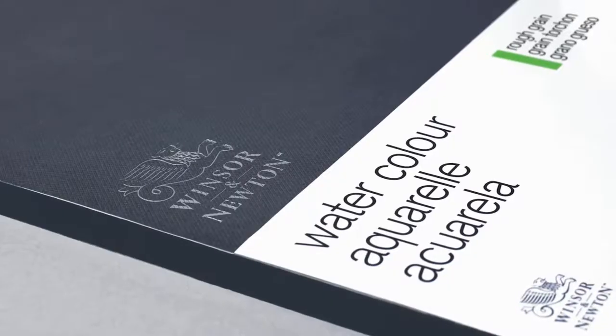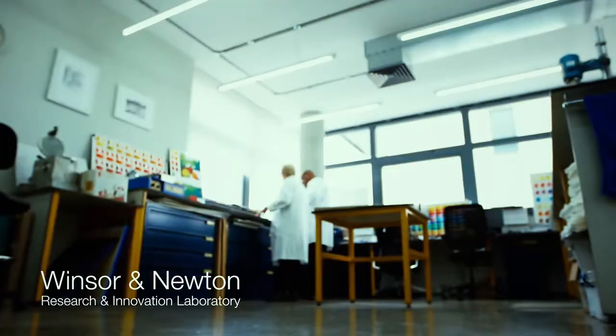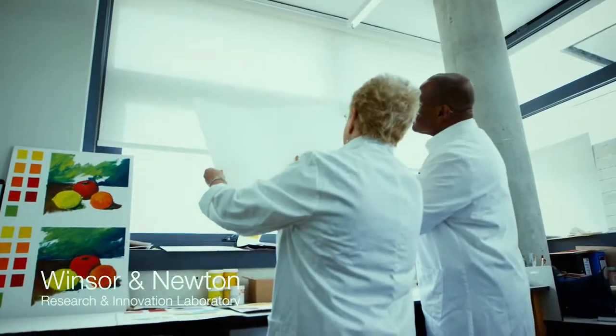Quality paper is a key to great watercolour. I look always for a very strong paper, an even texture which holds colour beautifully.